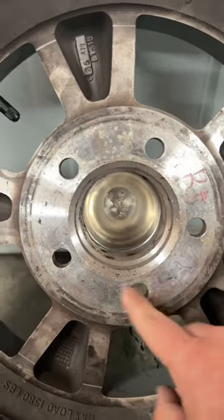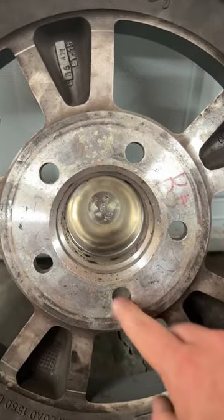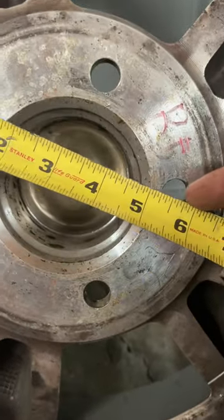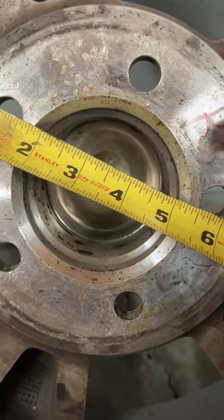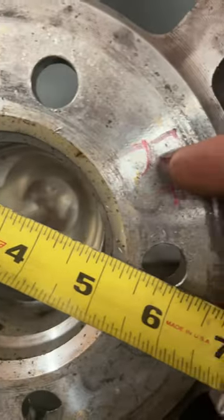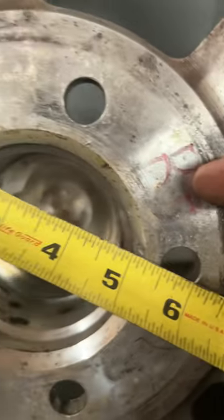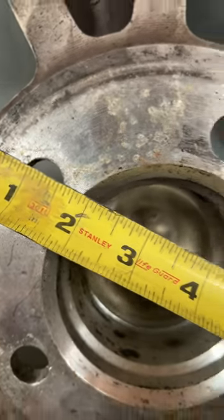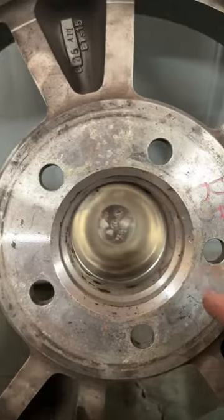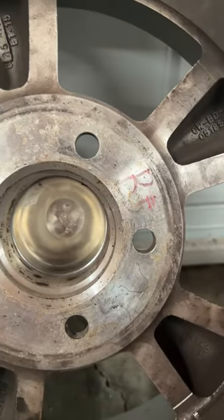But when you have five, like most conventional hot rods and muscle cars, it gets a little bit tricky. So we're going to take our measuring tape, and on a five-lug, you measure from the edge of one to the center of the one across from it. So in this case, we're starting there at the one, and we have four and three-quarters inches from the outer edge of that to the center of that stud.